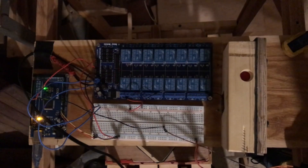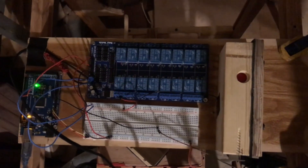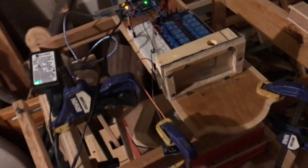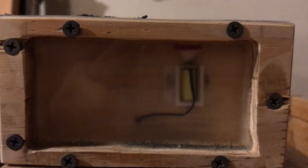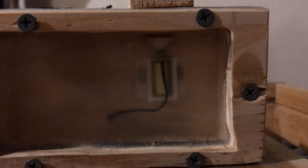I put together a solenoid valve test fixture with an Elegoo microcontroller and 12 volt relay module and hooked it up to the bellows. The solenoid valve has a 3D printed housing and a leather and felt pad and appears to be working correctly without any leakage issues. So now I'll move on with building the complete wind chest unit with a series of valves for all the pipes.